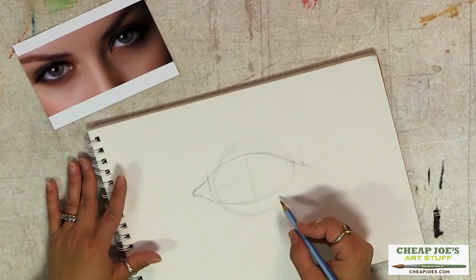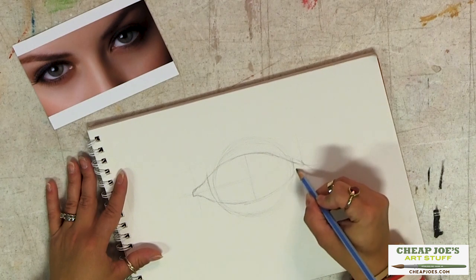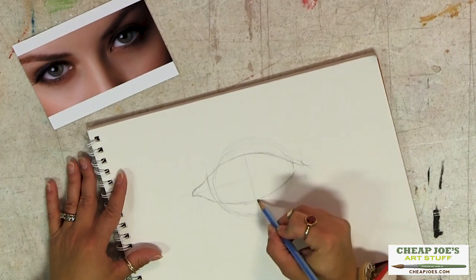The other thing to keep in mind is that eyelids aren't flat. Eyelids have heft — they have a little bit of thickness. Your eyelashes don't sit on top of the very edge of your eyelid. So when I sketch those in, you have to put some meat in there.